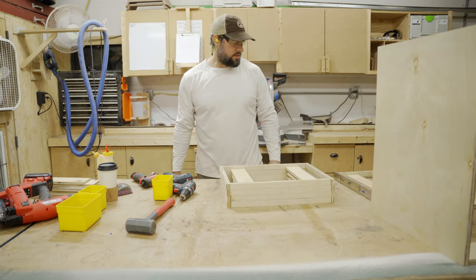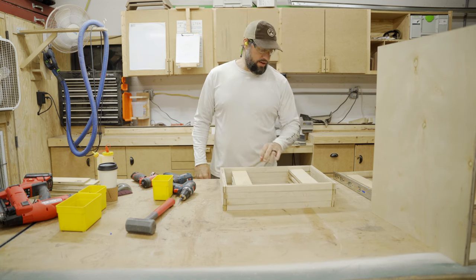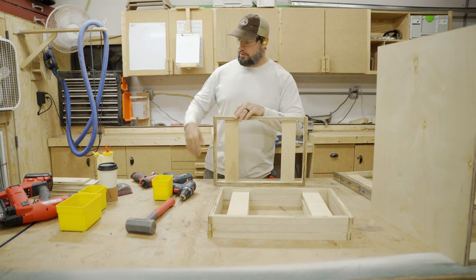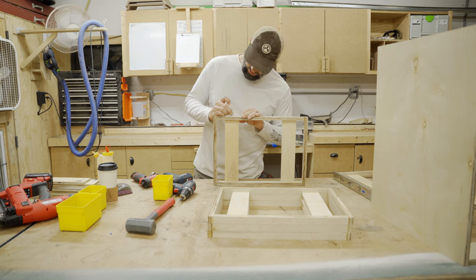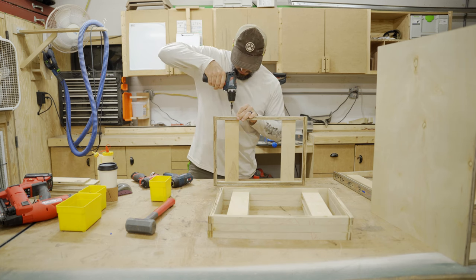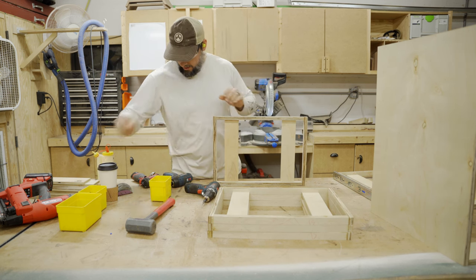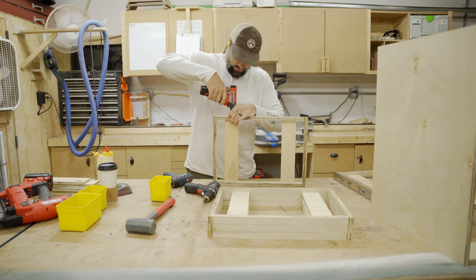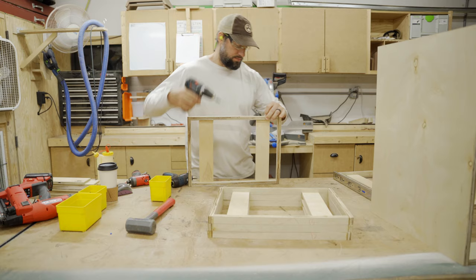For a little added strength, we're going to add a screw into the half-inch plywood, because once I get all the screws in these drawer organizers they're going to add a little bit of weight and I don't want just two brad nails holding it. Because of what we're doing, we'll just add one screw — hopefully it doesn't split the half-inch plywood.